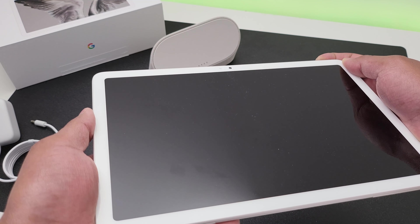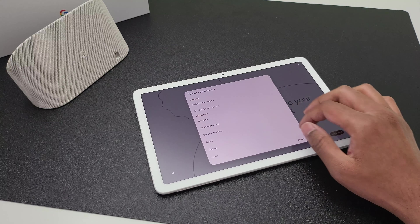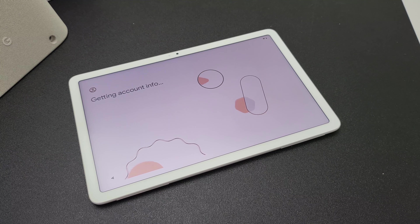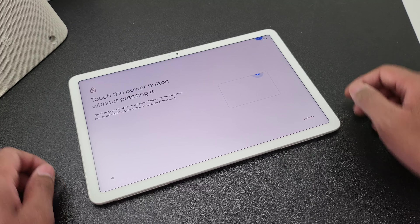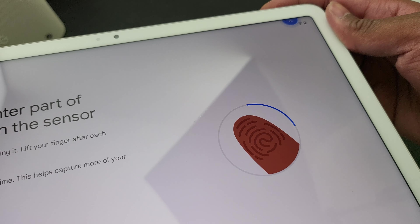Now let's turn the tablet on. Just press and hold the power button and it springs to life. The setup process is simple, especially if you already have a Google account, so you can sync everything like bookmarks, passwords and your apps as well. The tablet has got the fingerprint sensor built into the power button and you can scan your finger following the instructions to set up fingerprint authentication.